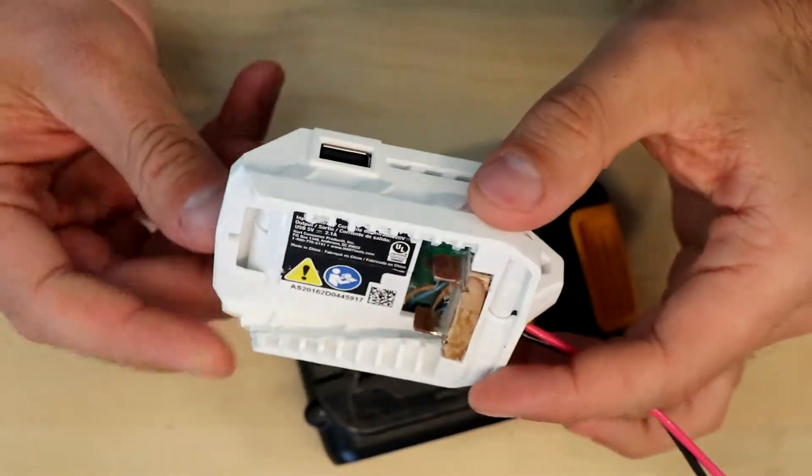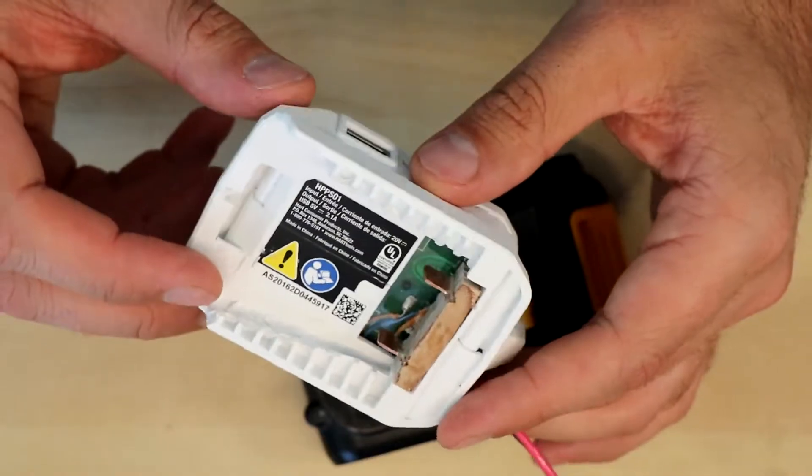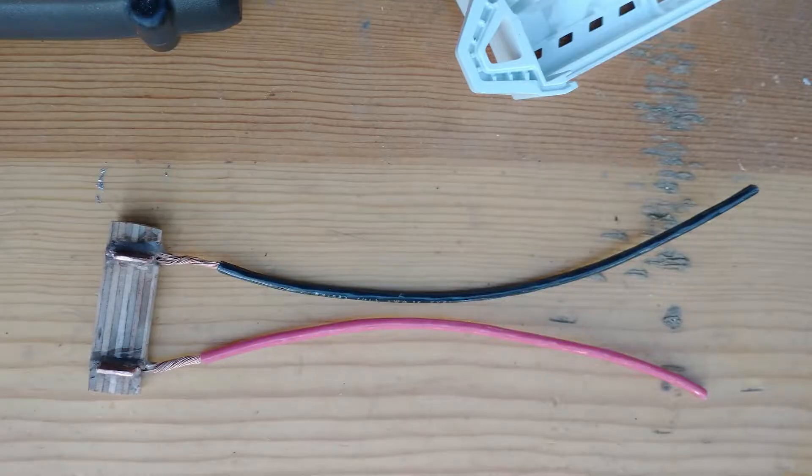I started by expanding the grooves on the side. I used a Dremel for this — you can see how much I had to remove. It's pretty easy to see once the pieces are disassembled; each half can be Dremeled separately.